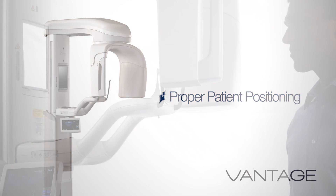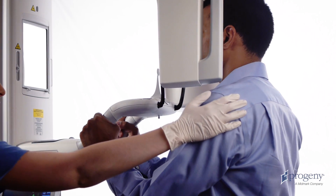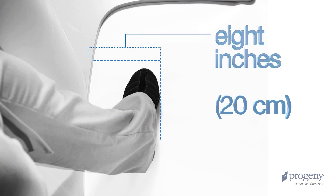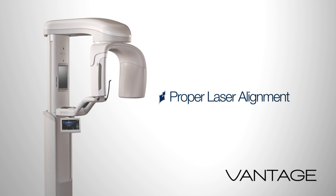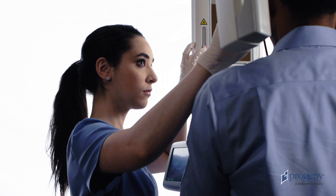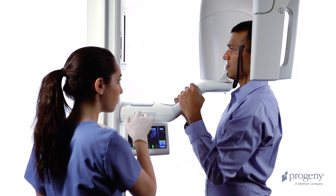Begin patient positioning. Instruct the patient to place their hands on the stabilizing grips. Gently guide the patient towards the vertical column. Instruct the patient to bring the toes in contact with your instep, which will be placed approximately 8 inches in front of the vertical column. Ask the patient to stand at full height and relax the shoulders. Adjust the Frankfurt plane laser to align with the base of the patient's orbit and the top of the ear canal. Use the height of the positioning table to tilt the patient's chin higher or lower to bring the Frankfurt plane horizontal.